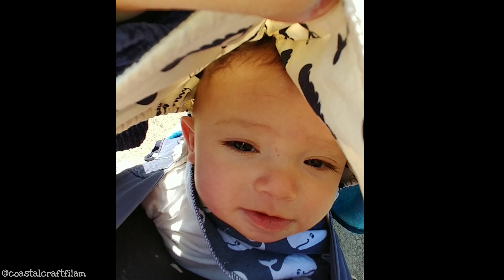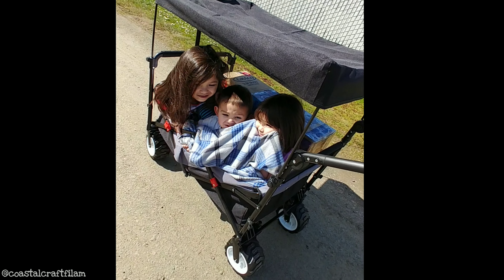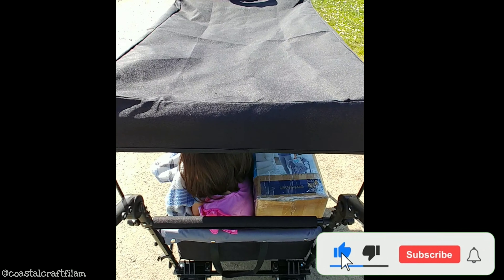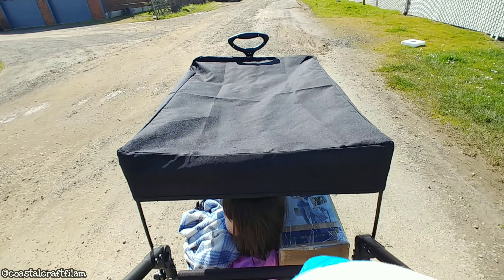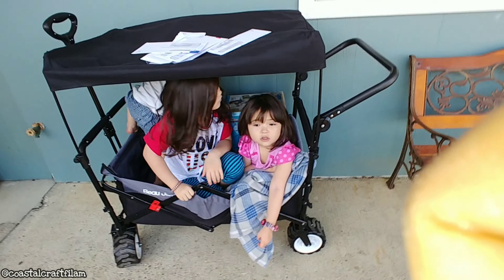Are you okay? Okay, let's get going. Here's a baby. Here's a cutie little baby. We're here at the mailbox. We're waiting because they're on lunch break.